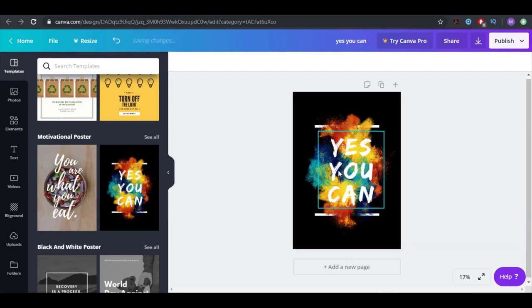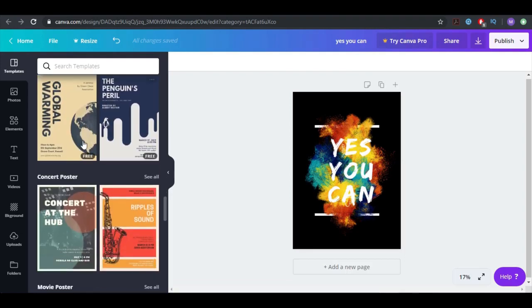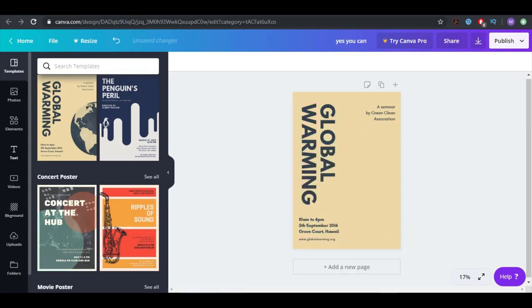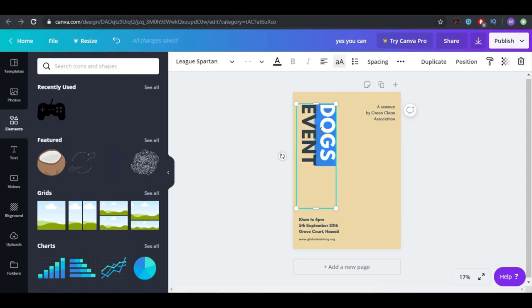Let's take something else because I don't have enough room to write stuff here. Let's go for this one — it's a poster about global warming. It says 'Seminar by Green Clean Association.' If you're running a seminar, you can change all kinds of stuff. Let's say the seminar is about dogs — I can change this, delete it, go to elements, and call it 'Dogs Event.'